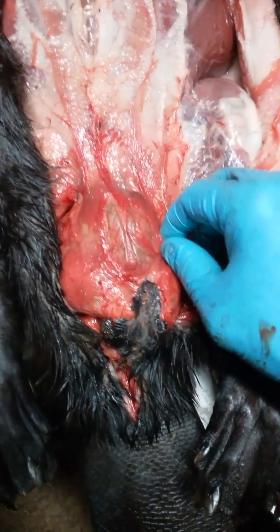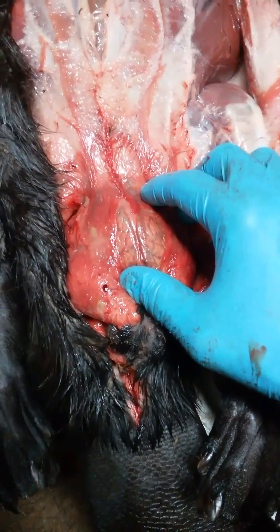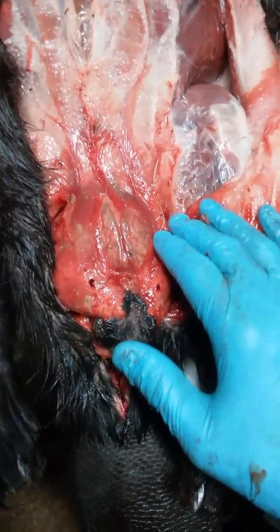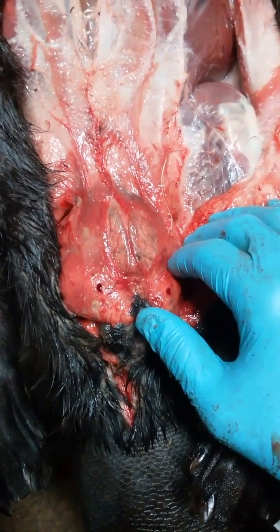The beaver casters are used — they're actually very valuable in the perfume industry. The casters are actually going for approximately $40 to $50 a pound dried.